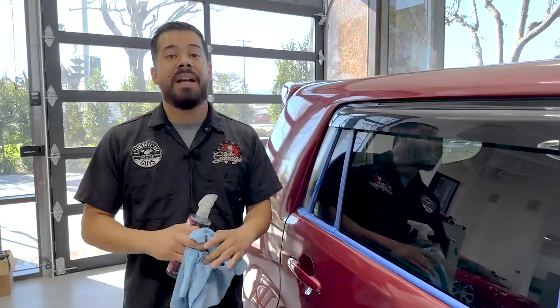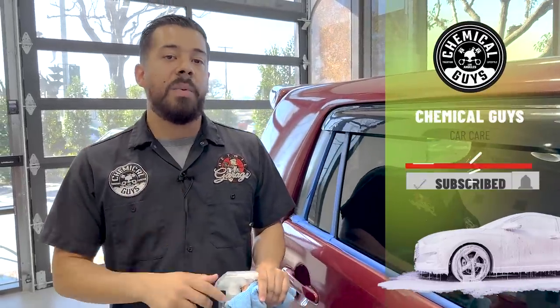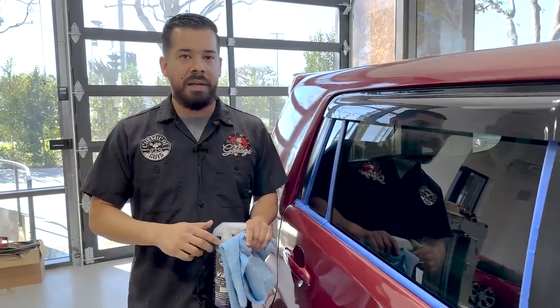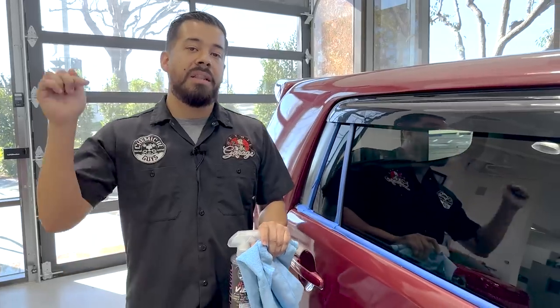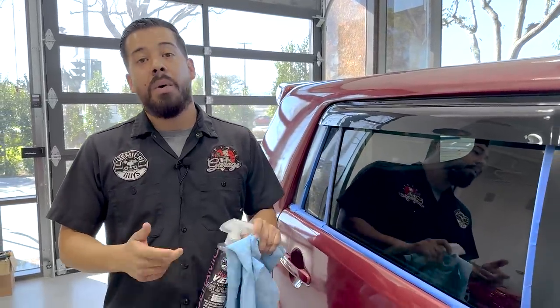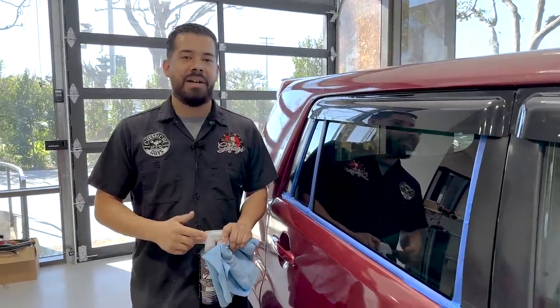Just like that, we are completely done with this video showing you guys how to remove hard water stains from your glass. If you enjoyed, make sure to leave a like and subscribe if you haven't done so already. Leave your video ideas in the comment section below, and leave a rating on how well I did removing the water spots. If you want to pick up any of the products used in today's video, they'll be linked in the description. You can pick them up on ChemicalGuys.com or at your local Detail Garage store. My name is Joey — this is Chemical Guys Detail Garage. We'll see you next time.